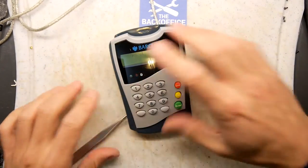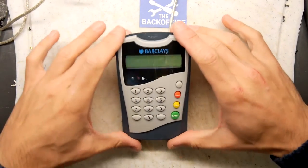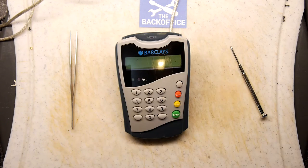So there you go — the Barclays card reader pin pad, or correctly, the Gemalto PC pin pad reader. Very great. Did you ever use one of these? What's it used for? Please let me know in the comments down below. If you're that way inclined, please click like and subscribe. And as ever, thank you for watching.